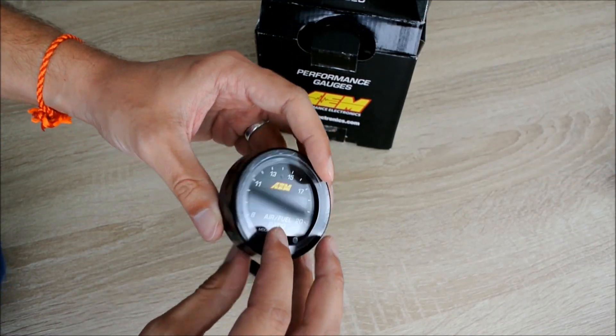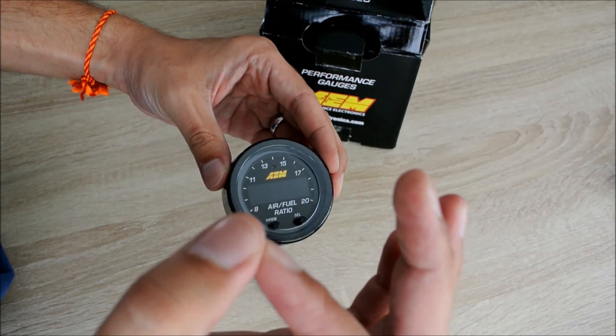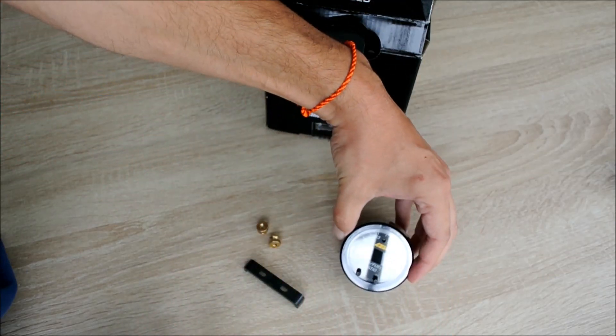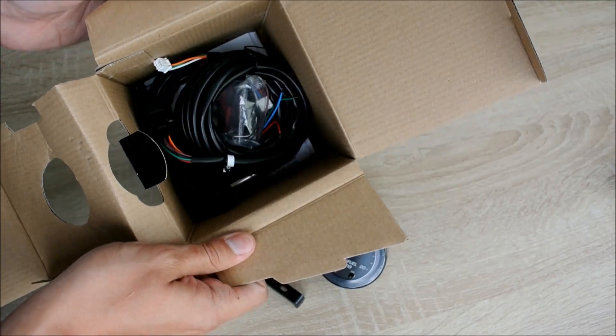This is a full digital gauge and the whole technology of the AEM X-Series is digital. Now let's look at the rest of the contents of the box.